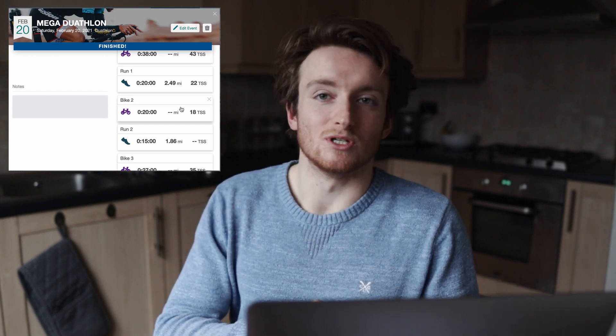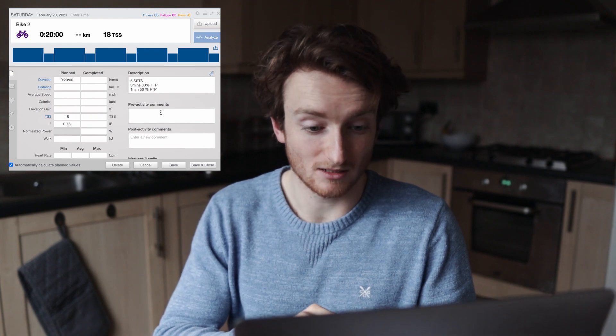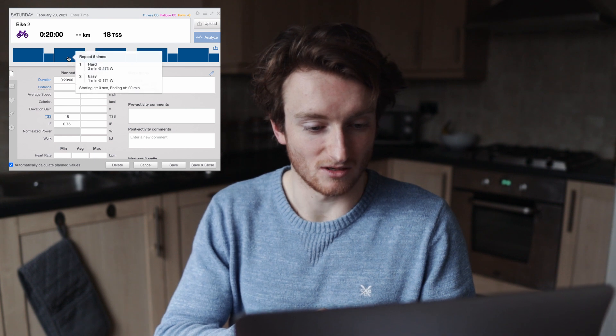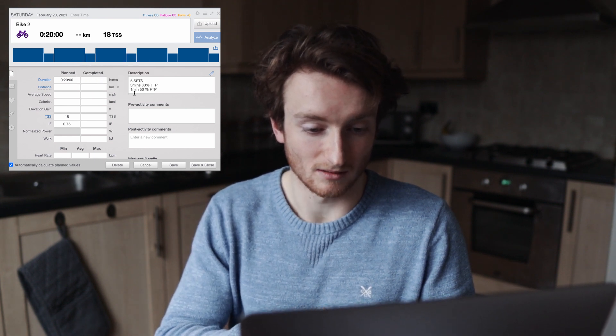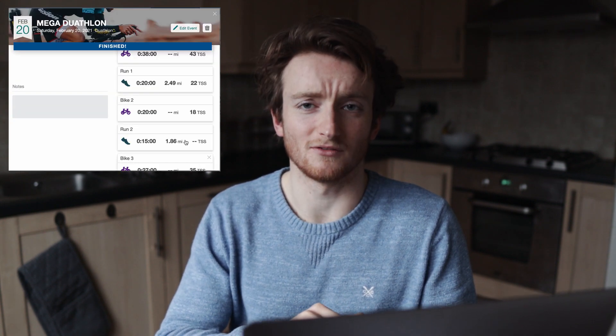Then we'll hop straight back onto the bike. We're doing five sets of three minutes at 80% FTP — kind of like zone three, so 273 watts — and then one minute at 50%, just a nice easy spin. That could be quite hard after that run session, so that's going to be interesting.